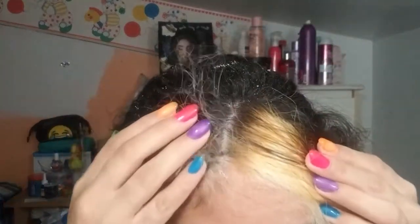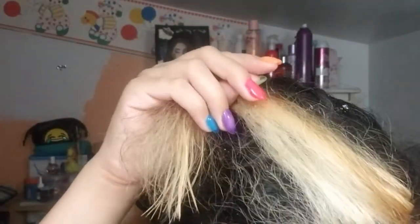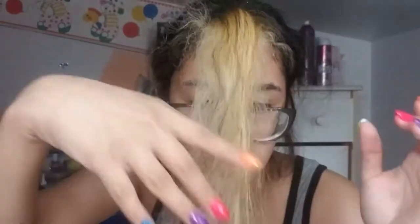Alexa, put a timer for five minutes. Five minutes starting now. This is the mess we've got — I did the roots, and here is how it looks. Yep, the roots are done.